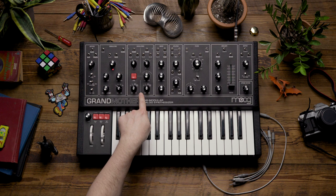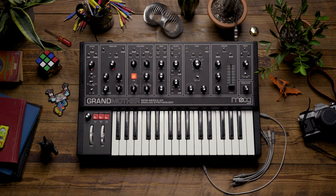To do this, let's first look at the oscillator section and we're going to begin by turning the red sync button on.